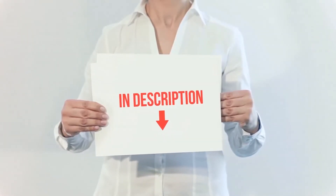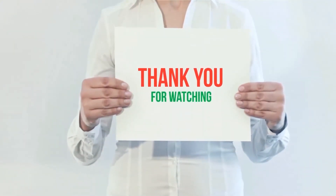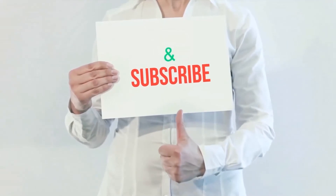Product links are included in the description where you can check for more information and the latest price. Thank you for watching this video — please hit the like button, share with your friends, and be sure to subscribe.